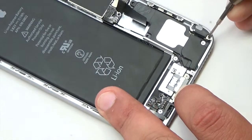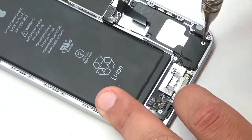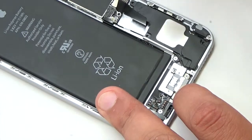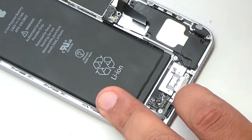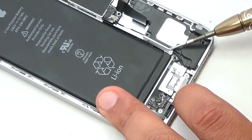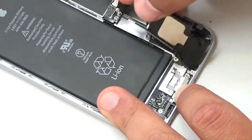Remove the vibrator from the iPhone. Remove the Phillips screws securing the speaker.